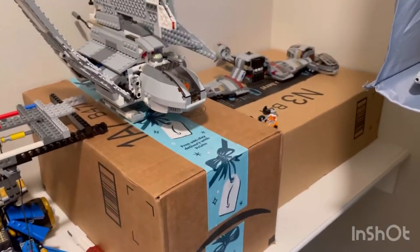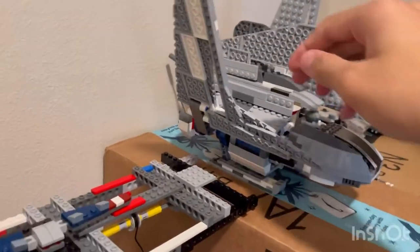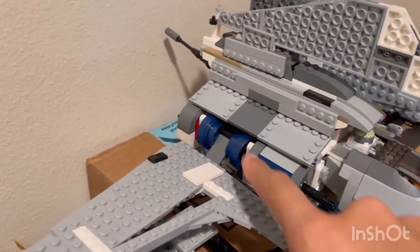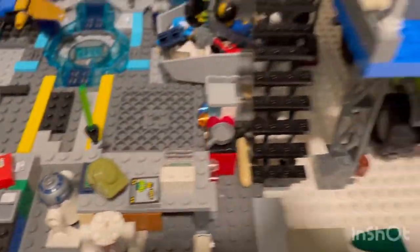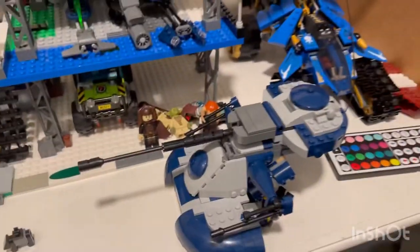Moving up to the middle level, I have some boxes where I set stuff up. There's a ski speeder right there and the Emperor Palpatine Shadow — I've done some modifications on it: made these blue, put a little barrel on the end, and added some stuff underneath and inside. There's also a little base, a Lego Dimensions piece, a little workshop place.